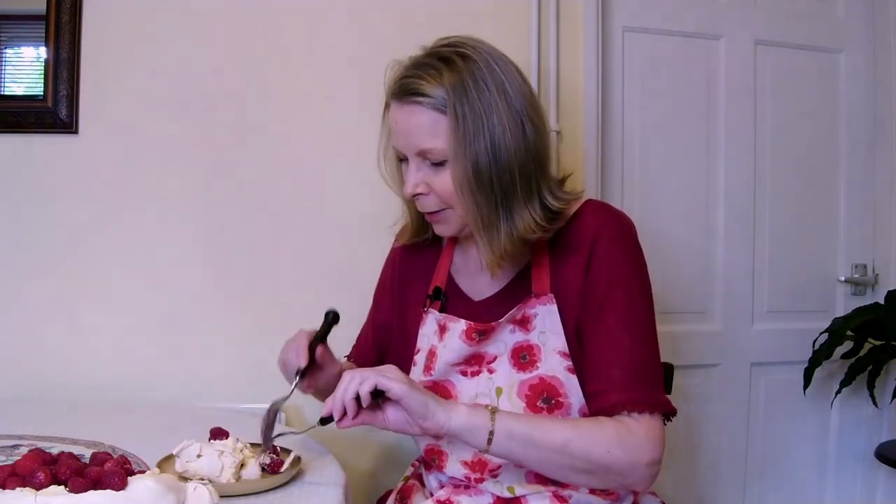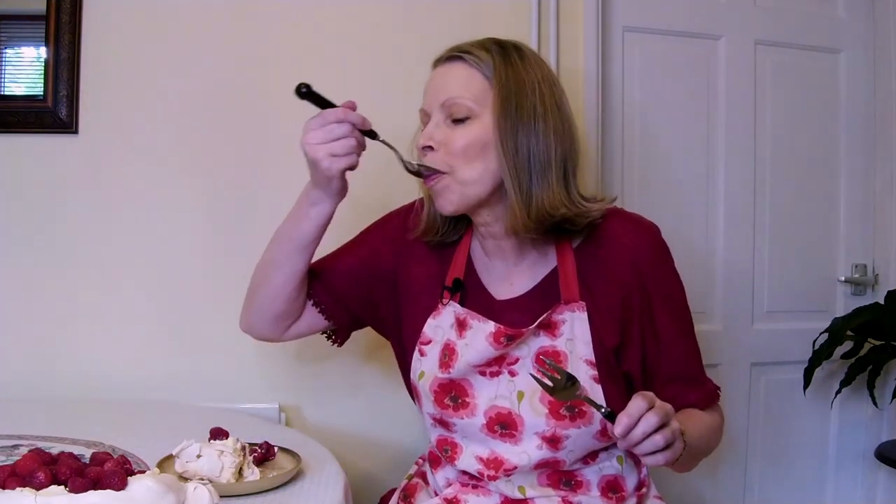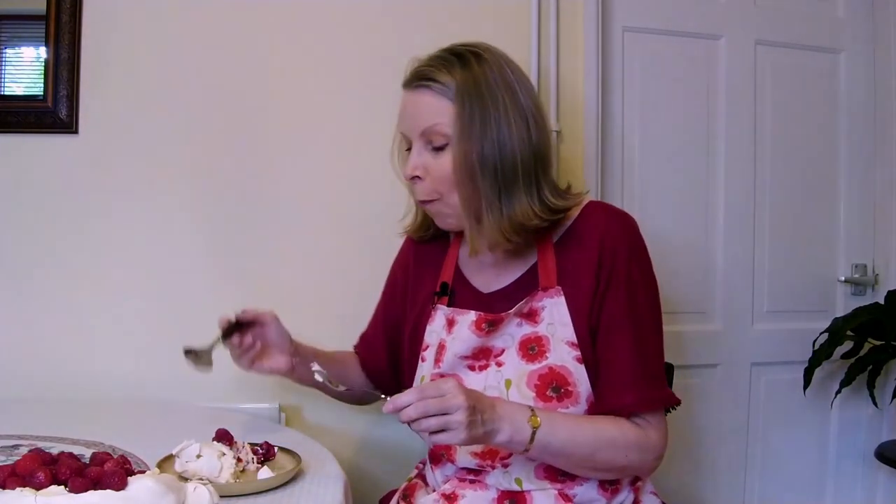We've just enough time for the taste test. Look at this — a piece of cream, raspberry and meringue. It really is delicious. All the meringue underneath is chewy and sticky, not dry — it's delicious. Thank you for watching today and I hope you enjoy the pavlova. Thumbs up if you liked the video, subscribe if you haven't already, and I'll see you again next week.